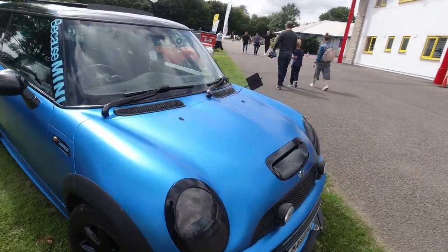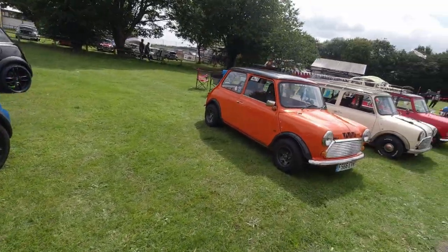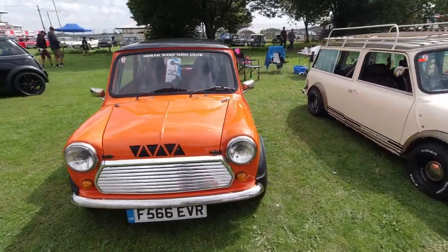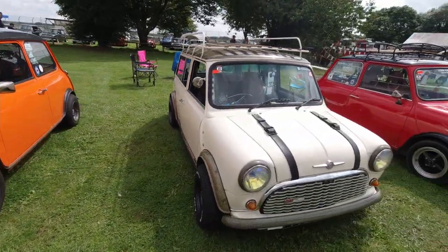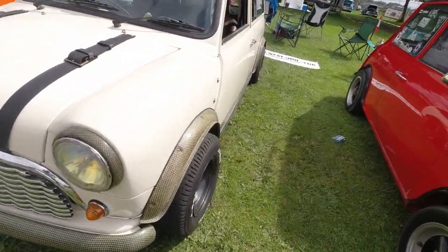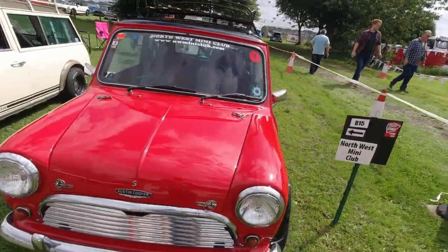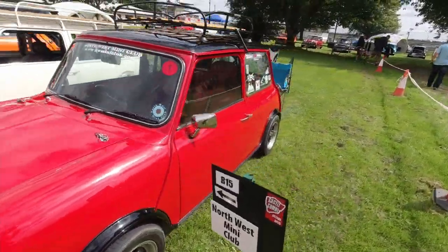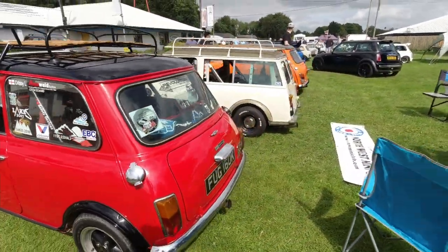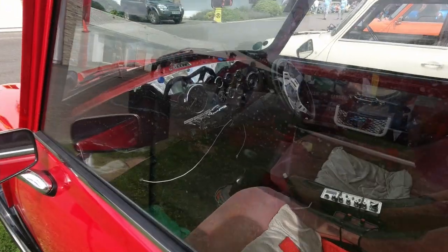Supercharged Mini in a sort of matte blue vinyl wrap — very cool. These are the Minis in front of us on the parade lap. This has got an interesting sort of aqua graphic along the side. Northwest Mini Club — very nice selection as well. Oh, actually before we go on, have a look at these — custom made dashboard.